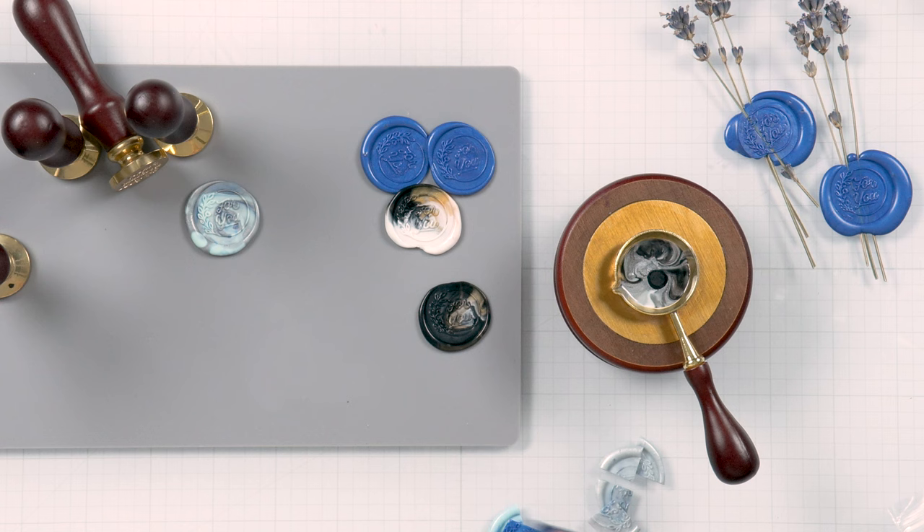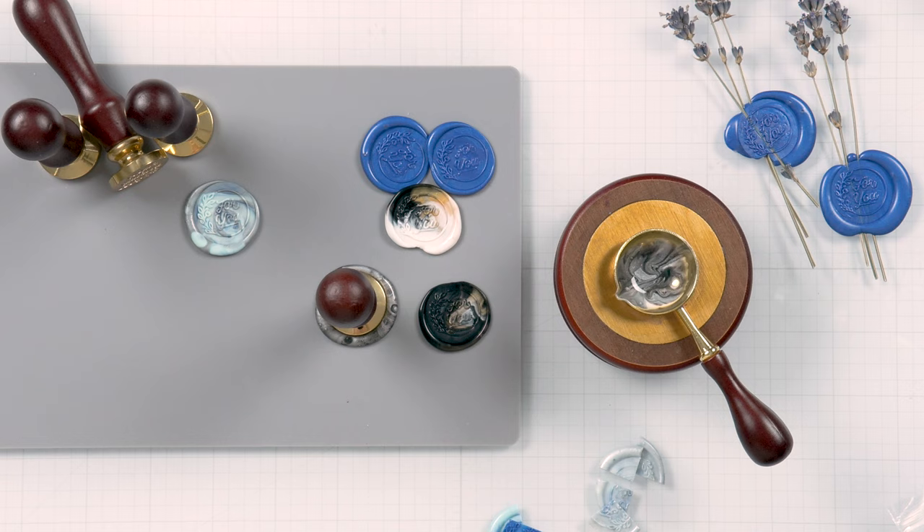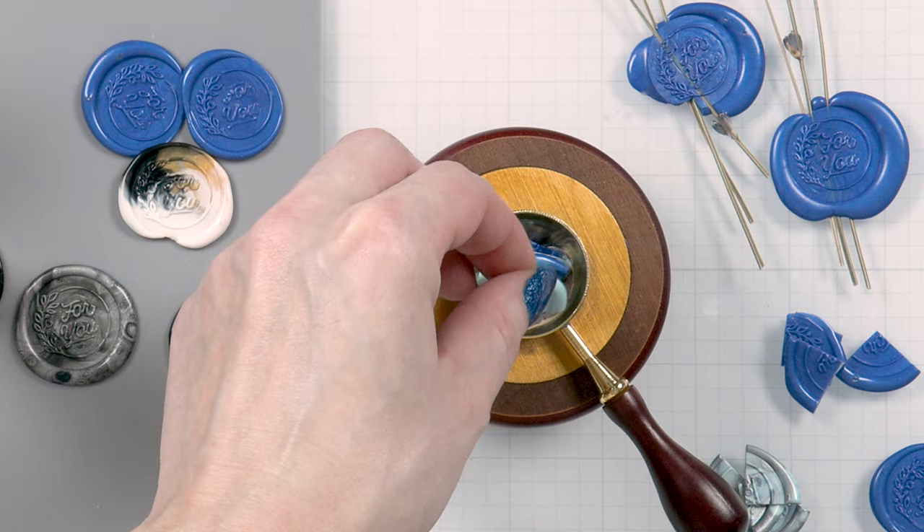When you cut your seal to add it to the spoon to re-melt it, make sure you cut it into small enough pieces and place it in the center of the spoon so it doesn't go over the edge — otherwise you'll have wax running on the outside edge of your spoon.